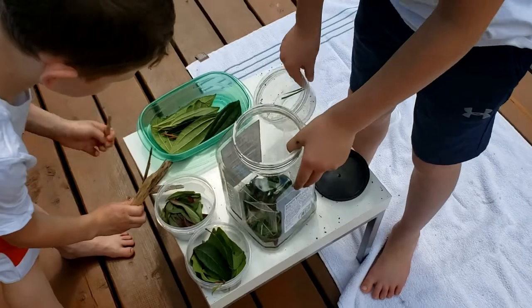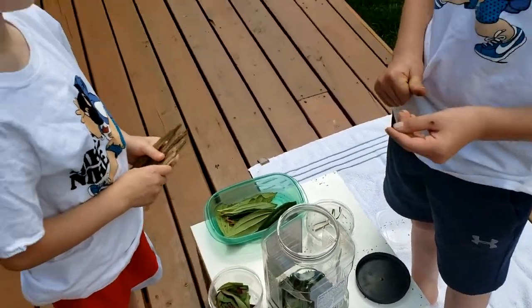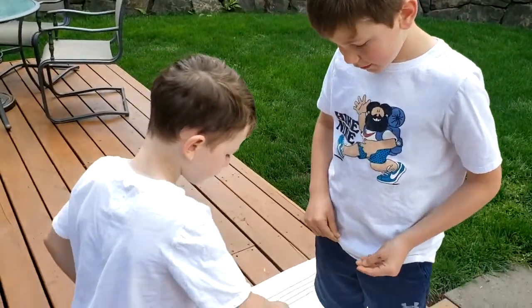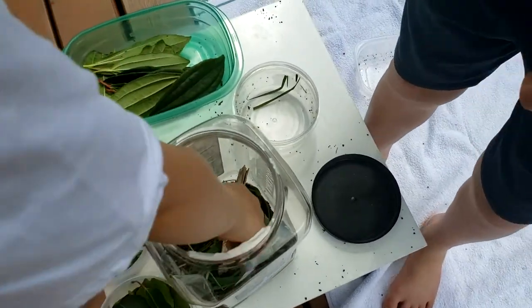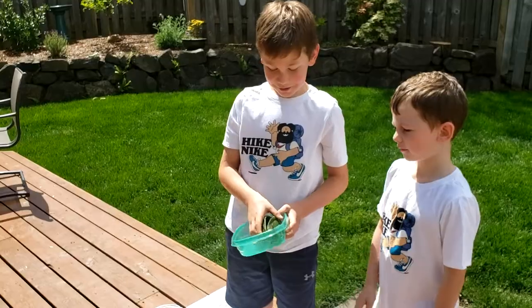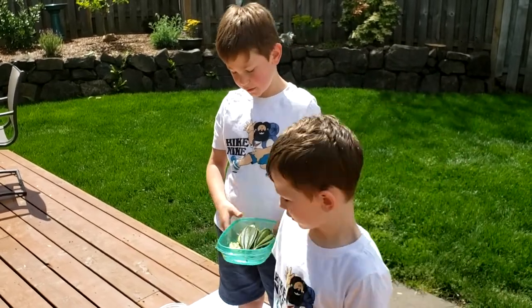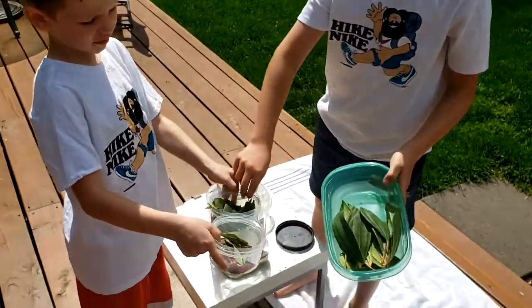Then we're going to put sticks in. They don't need sticks but they would probably like sticks to climb on and maybe sleep on. If you found your woolly bear, you want to get three different types of leaves, like we got this kind and we got these two.